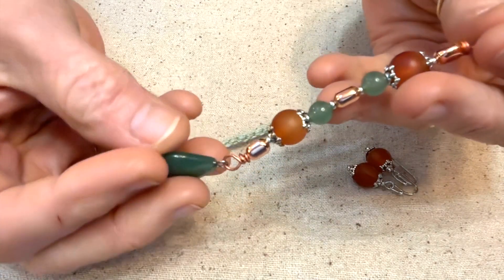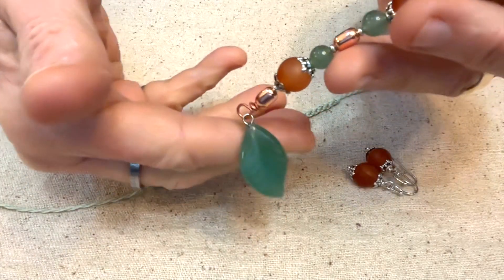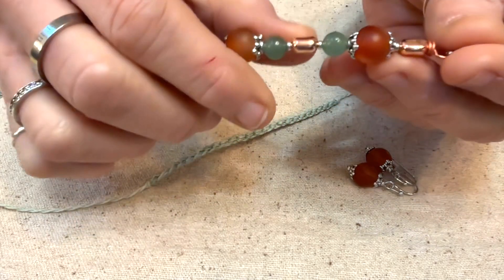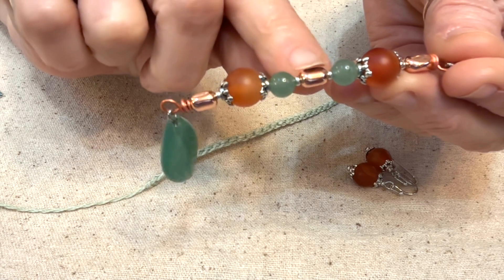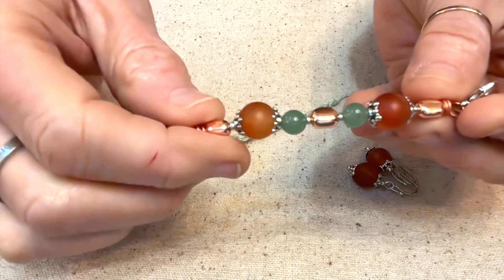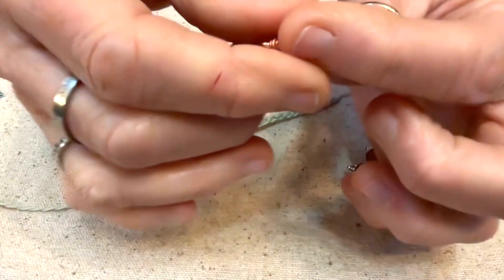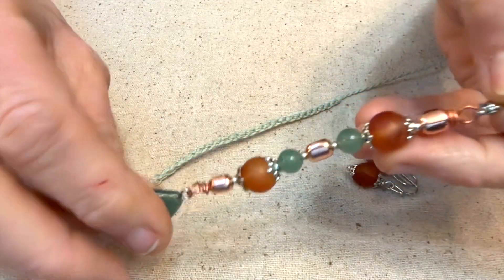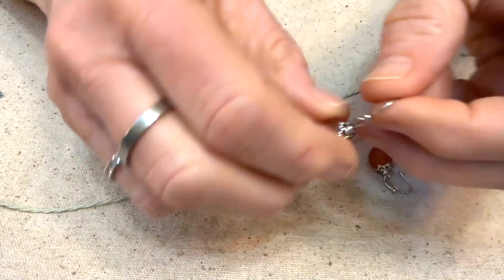What I did was I took some copper wire and wired all these beads. We have green aventurine, this is carnelian, more aventurine here, more carnelian, and these are just rose gold-colored beads. And then we just have a little lobster claw here. You could use it on your dolls or if you want to put it on a bag or something you could do that.